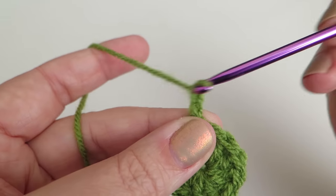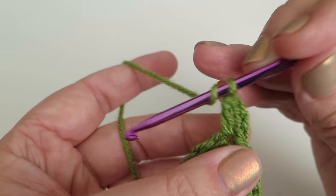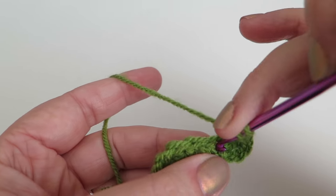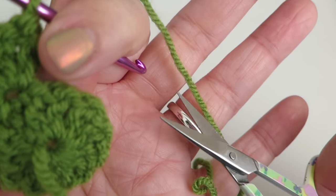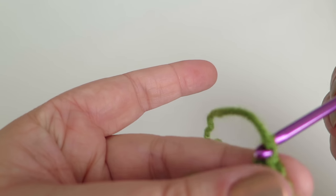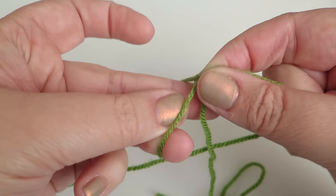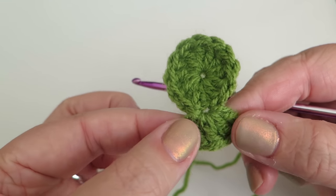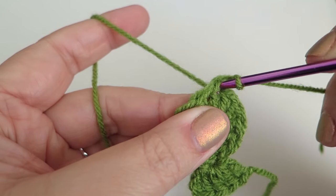This time don't fasten off — just chain three, one, two, three. Into that same space do four trebles — five trebles total there all together. Cut the yarn and fasten that end off. Reattach the yarn to your hook, and on the opposite side to where you just did that cluster, put the hook into that stitch and do a slip stitch to join it on.